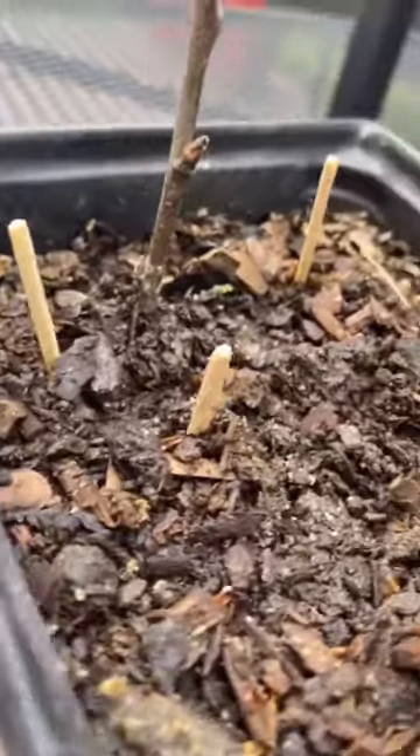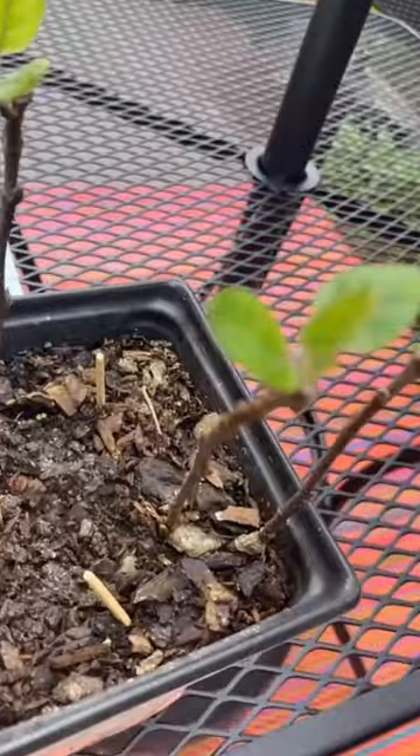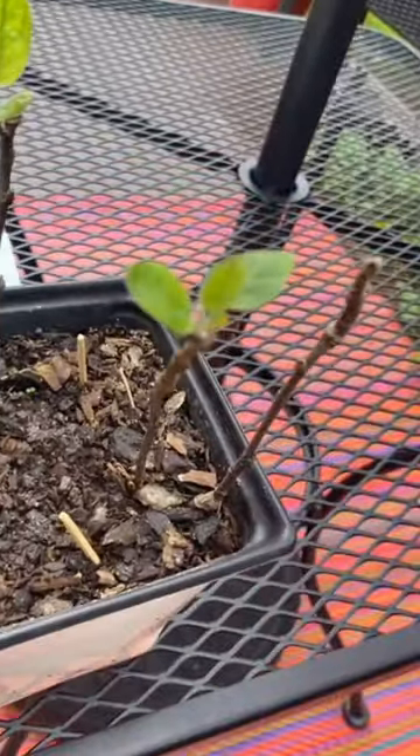Matchsticks contain potassium, sulfur, and magnesium. They make you develop beautiful green leaves. If you ever miss your fertilizing schedule, this is a great hack. It works wonders on herbs, fruits, and vegetables in small containers. So get those matchsticks out.